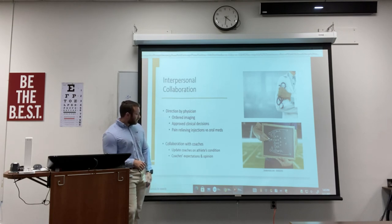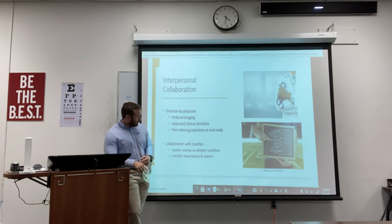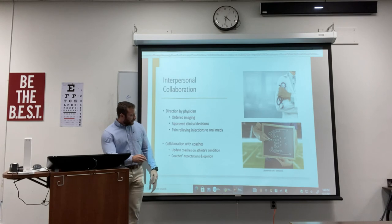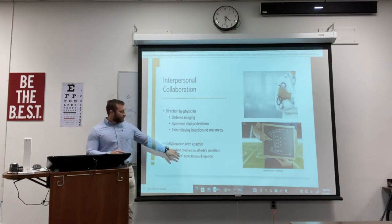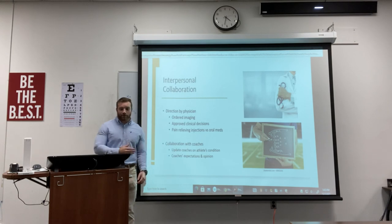We also collaborated with the coaches, keeping them updated on the athlete's condition. Any time we got an update from the physicians, we would go around to the coaches and update them so they could know what to expect, give their opinion, and know which athlete to put in place. Even though coaches are not specifically healthcare providers, they are still very important in this professional collaboration.